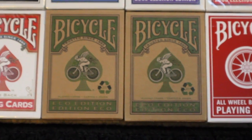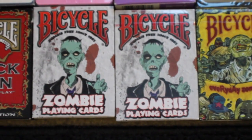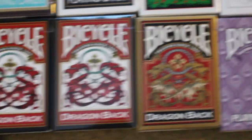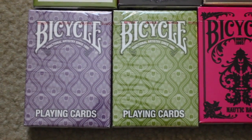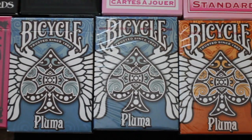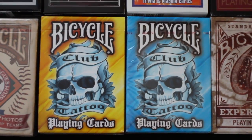Here I have two Bicycle Eco Editions and two Bicycle All Wheelback playing cards. Next we have the Bicycle Tragic Royalty and the Bicycle Stickman followed by the Bicycle Zombie playing cards and the Bicycle Everyday Zombies. Next I have three Bicycle Dragonback decks, two in red and one in gold, and then I have a Bicycle Peacock in purple. On this row we have the Bicycle Peacock in purple and a Bicycle Peacock in green. Then we have the Bicycle Nautic Back deck in pink. I have a Bicycle Pluma, two in blue and one in the orange color. I have two Bicycle Negro League playing cards.